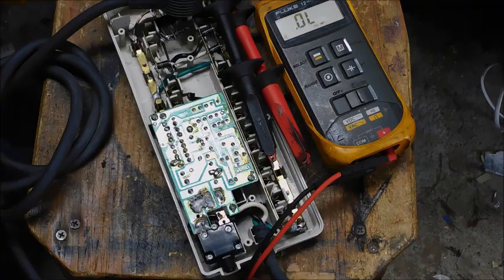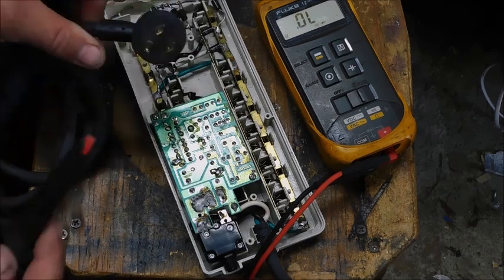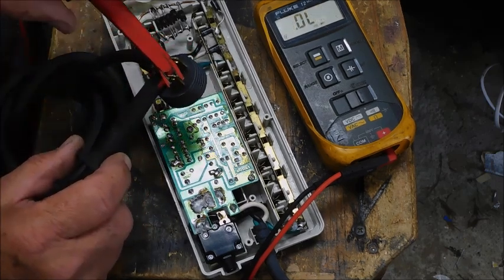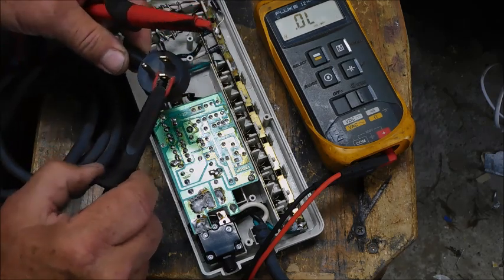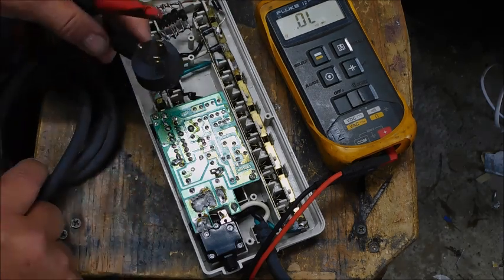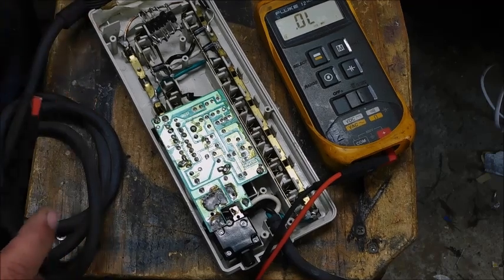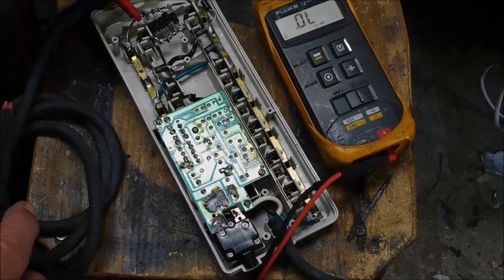Let's go in and find out what happened. First things first, gotta figure out which leg is bad. We have a dead short there to ground, and not wide open there. In between them it's not a problem — there is some small current going through there, but that's normal with the way the circuit is. It's in the kilo ohms.